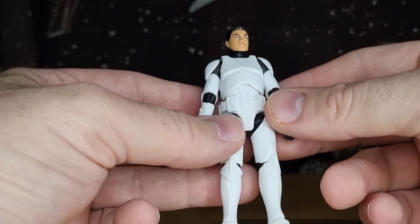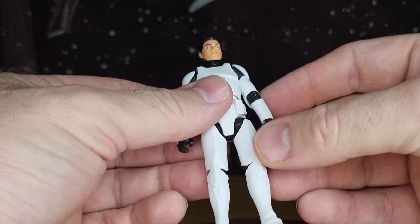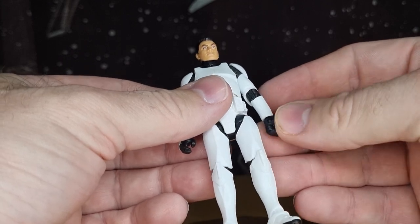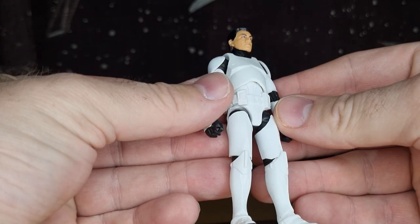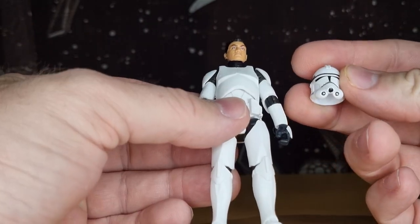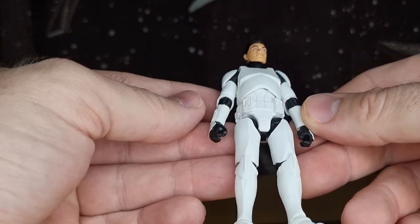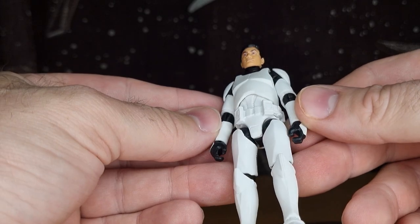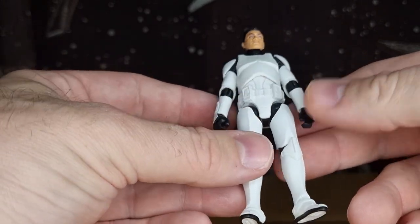The Phase 2 clone that just came out in the Black Series was phenomenal, and I'm excited to see that one get plenty of use in the years to come. But I tell you — if they could just get that helmet visor bang on, they would absolutely nail it, because this is a damn nice looking clone trooper. Really, really nice.